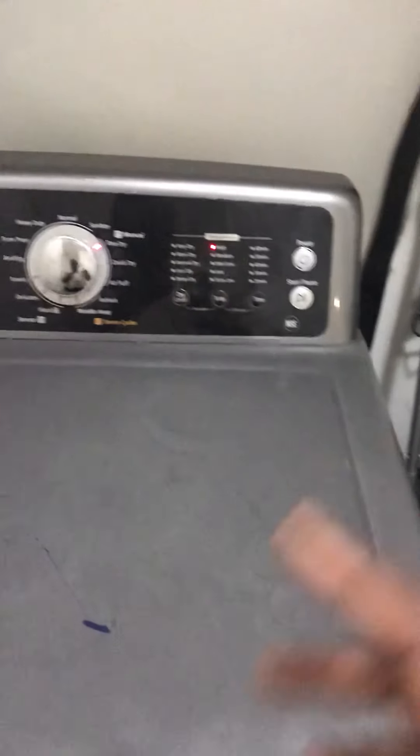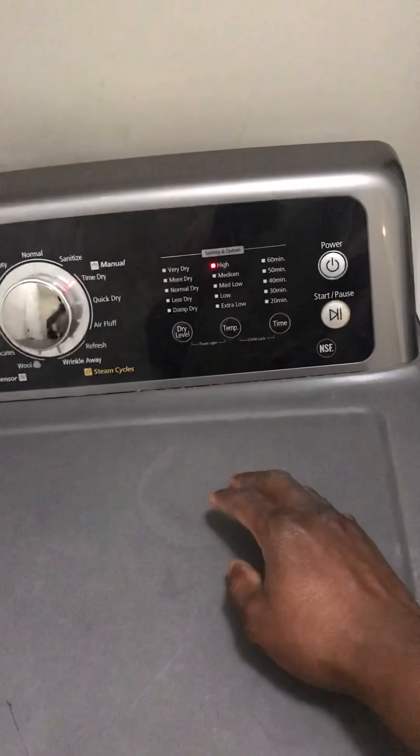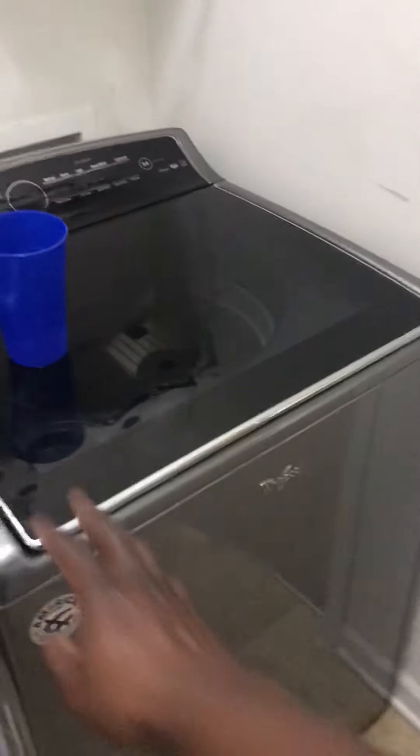Sure enough, after I put everything back together and plugged it back in, I put it on dry for about five or six minutes, opened it up, and sure enough it's still drying. It cuts on and off the right way now. It's pretty cool — I can make this thing last for another eight years.